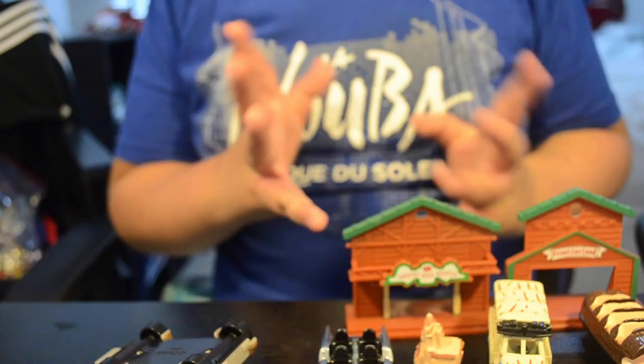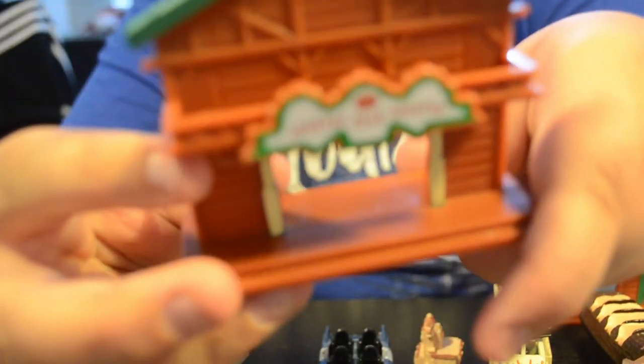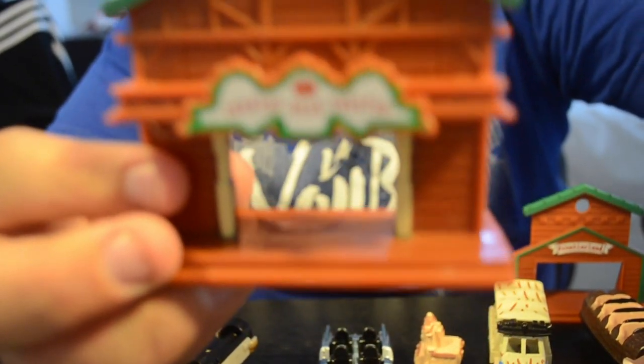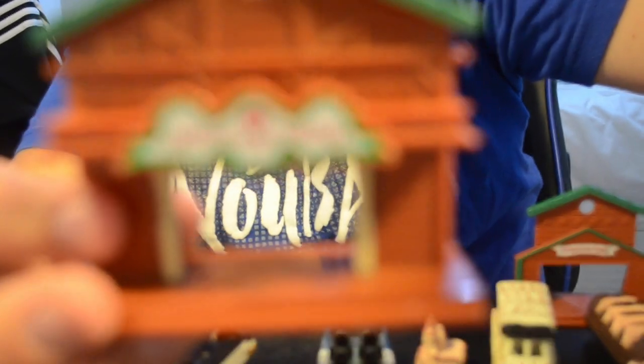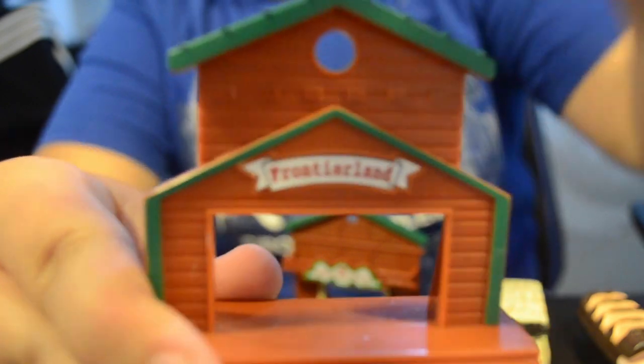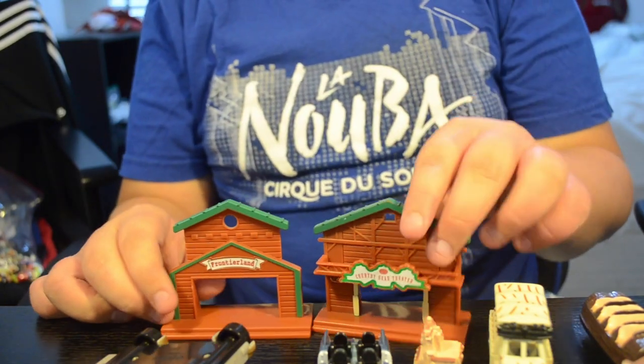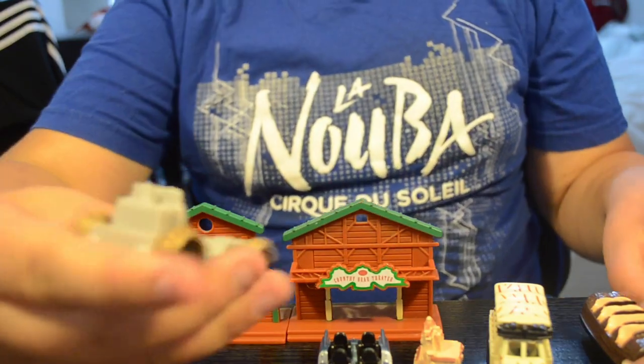The last thing are these little townhouse hall things. This one is the Country Bear Theater — Country Bear Jamboree, of course. I also have a Frontierland one right here. I believe I got these from the Hollywood Studios play set.